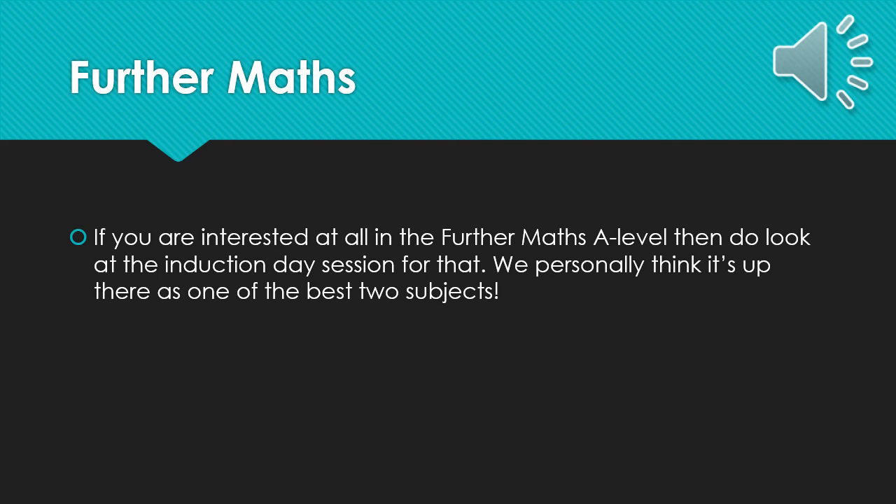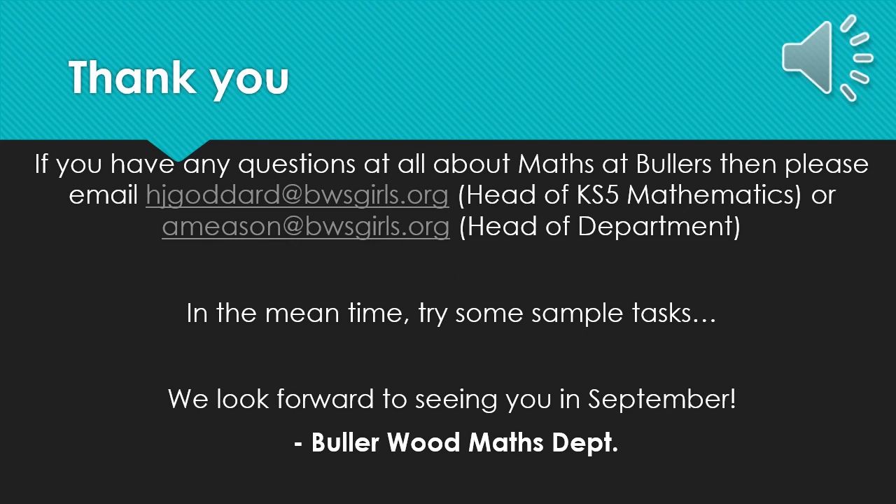Of course, we think it is up there with one of the two best subjects that Bullerswood can offer you. Thank you for listening to this presentation and I hope it answers any questions you have about Maths A-level at Bullerswood. If not, then please feel free to email either myself, Miss Meeson the Head of Department, or Miss Coddard the Head of KS5 Mathematics, with any queries that you have. In the meantime, have a look at the next few slides and try some sample tasks which introduce one of the new A-level topics.